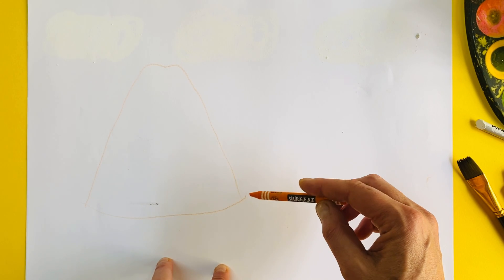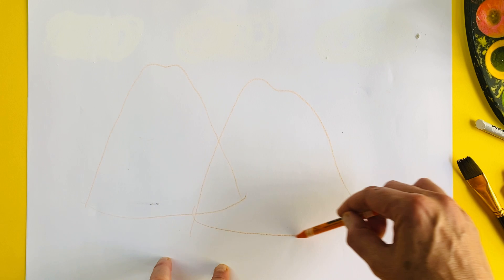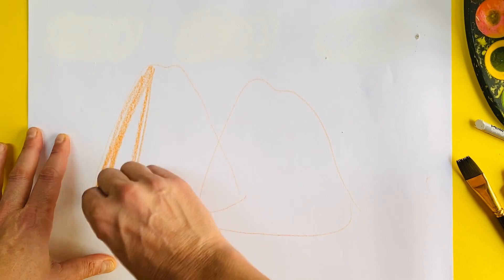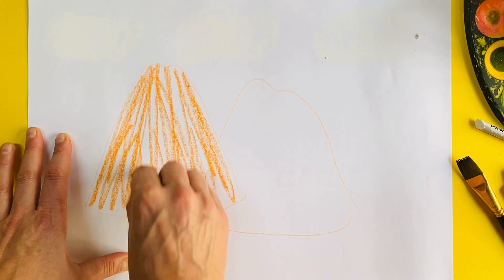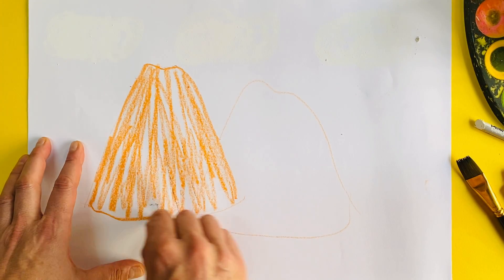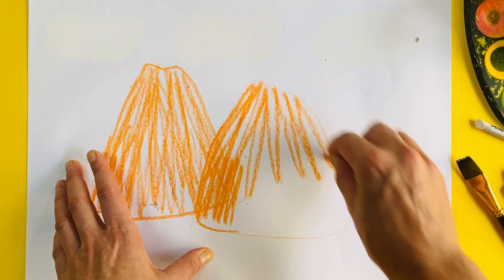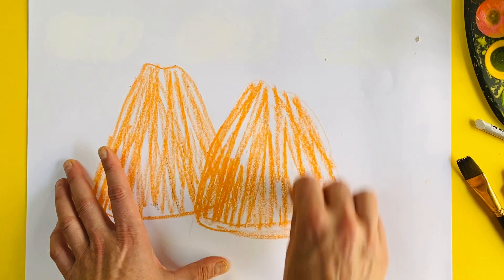Next I'm going to take an orange crayon and sketch in the cone shape of one volcano like that, then the cone shape of another smaller volcano over here. Don't worry if you make a mistake — there's nothing to rub out, you just draw over it. I'm going to start coloring these in with my crayon. It doesn't have to be perfect. I'm going to color in my two volcanoes and outline them a little bit better.